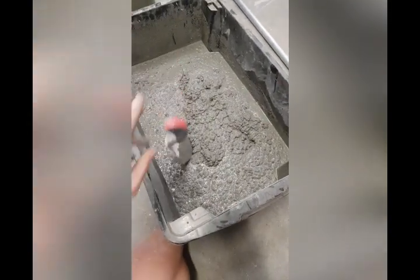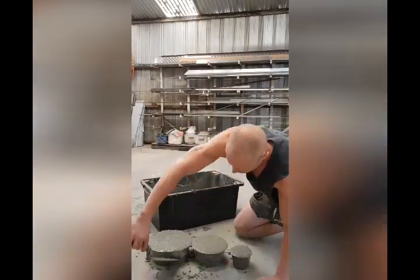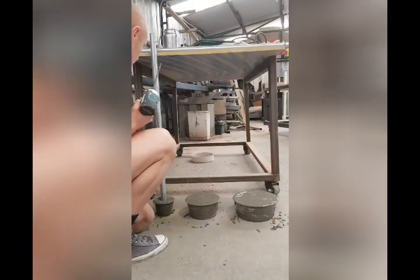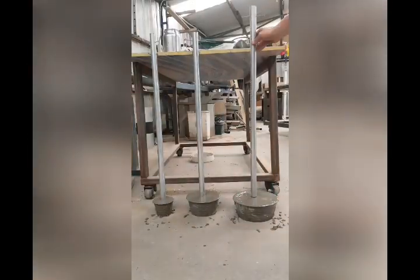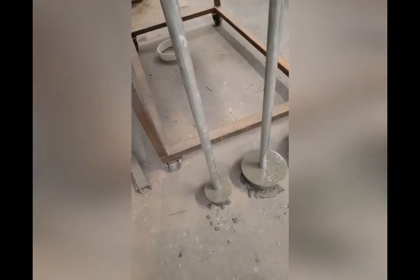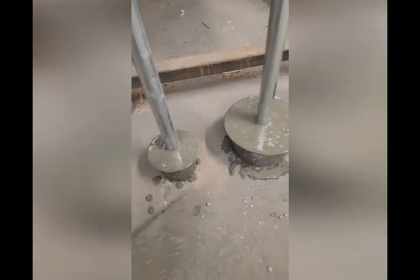Now let's make some plates. It's time to grab the barbell handles and put them into the concrete. As you can see, I've put two screws at the end of each one — this is going to act as reinforcement to give that barbell that extra strength. That's the first step done. Now I'll give these a bit of a tap just to get all the air bubbles out.